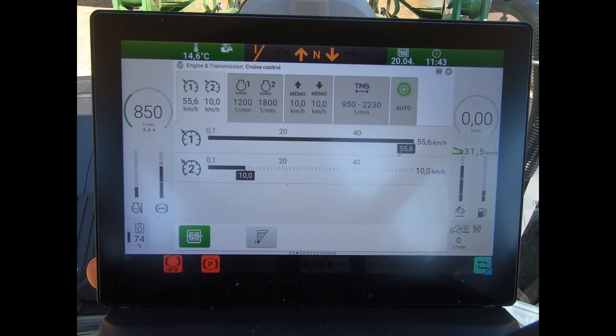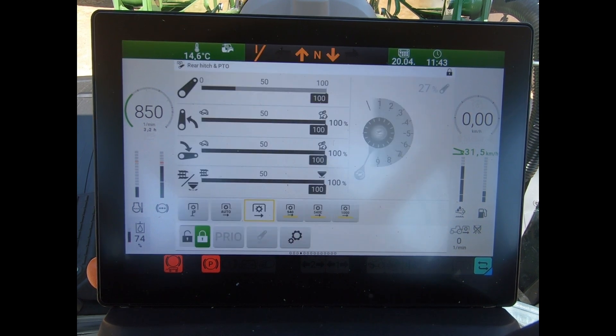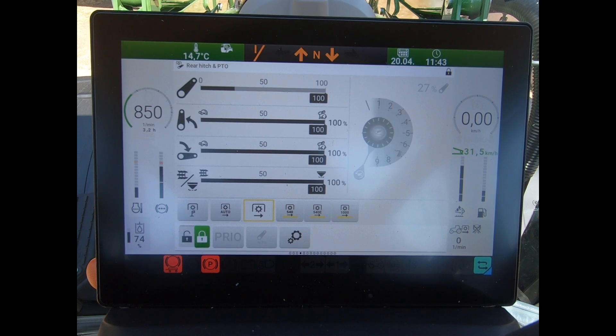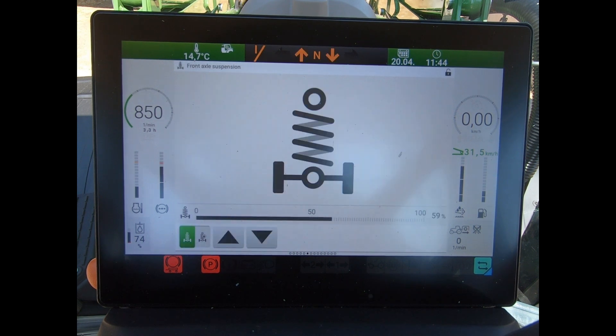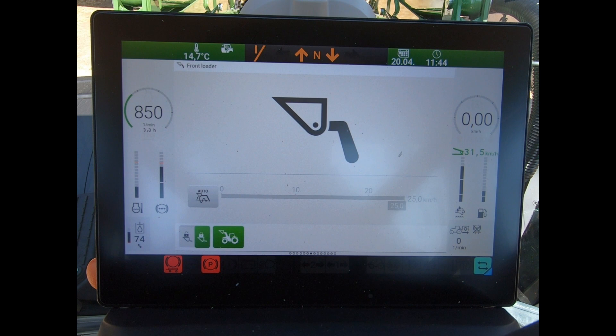I have my rear linkage control on this tractor, and if I have a front linkage, I'd have a front linkage control page as well. I can change the armrest assignments with this screen, so I can move buttons around the armrest. We also have our suspension page, and because we have a front loader on this tractor, I can look at my loader settings.